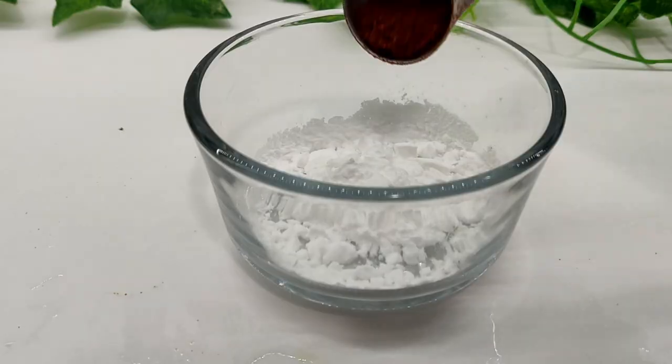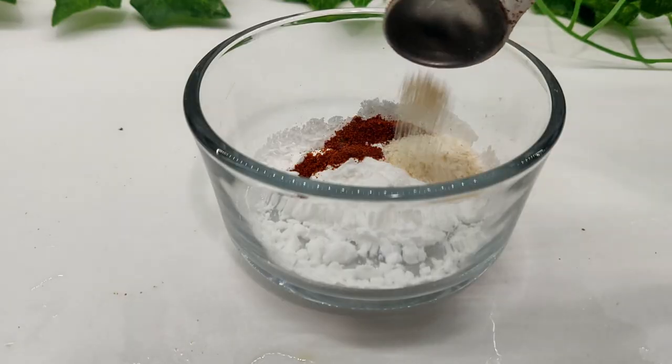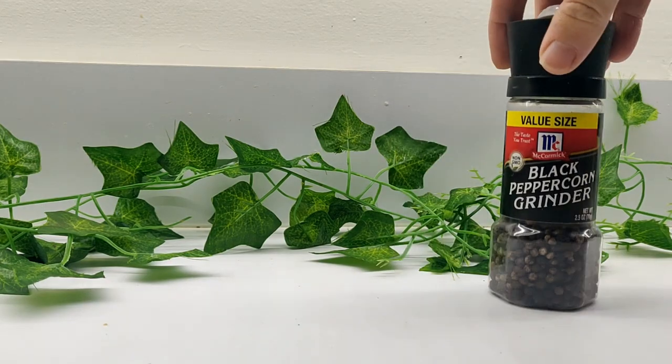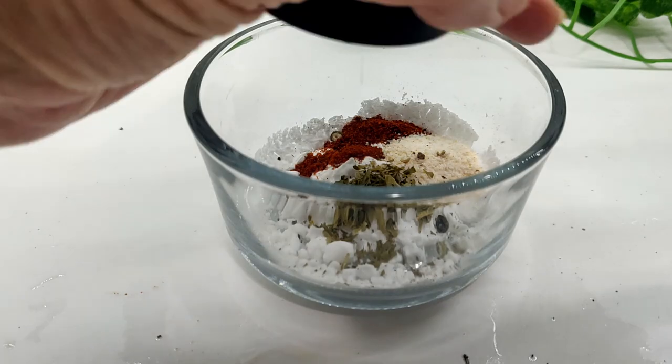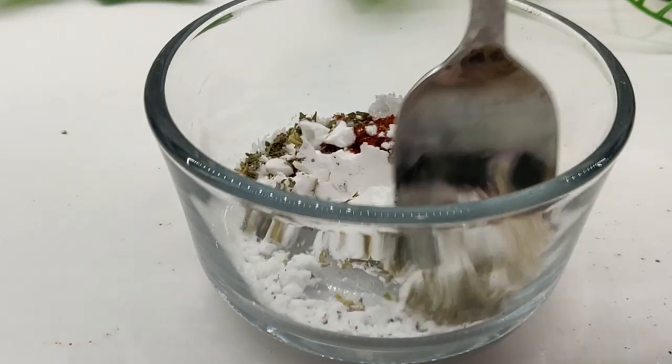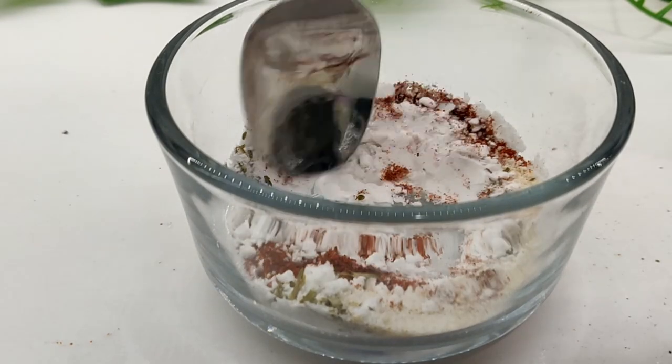Add a half tablespoon of paprika, one teaspoon of garlic salt, one teaspoon of chopped parsley, and salt and pepper to taste. Mix to combine, then coat each piece.